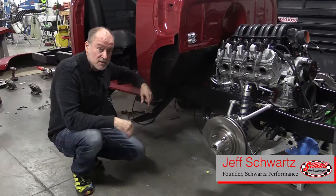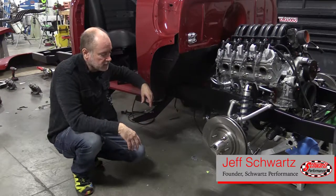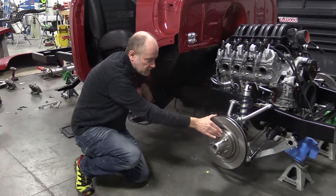As you can see, the thrash fest on this Raybestos 53 truck has started. We're assembling everything now after powder coating and painting. We've got our Willwood hubs there, the RideTech shocks, and the Raybestos brake rotors on there.